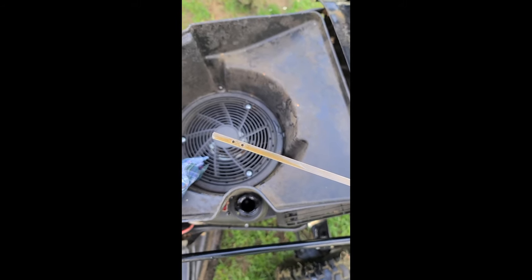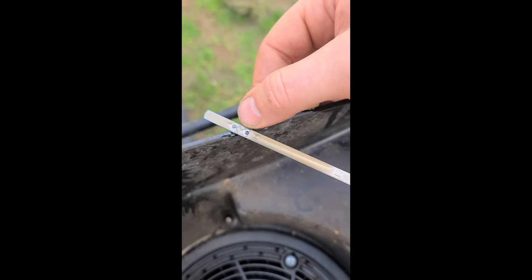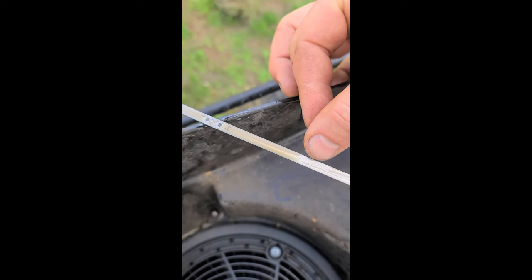It turns out that the oil is way overfilled in this tractor. The oil is only supposed to be within the serrated part of the dipstick, but the oil is way over that — all the way up to here.